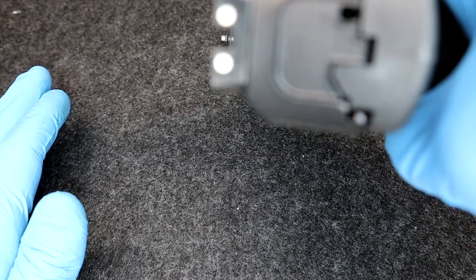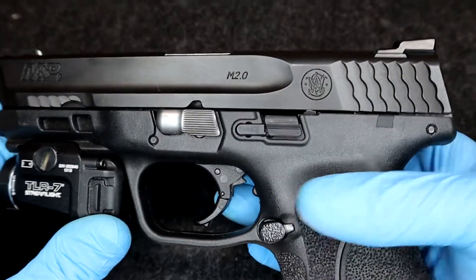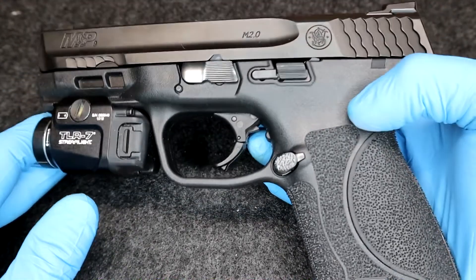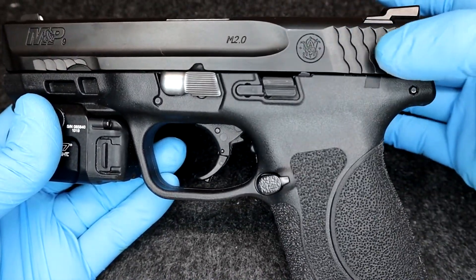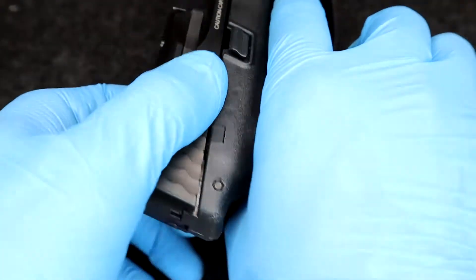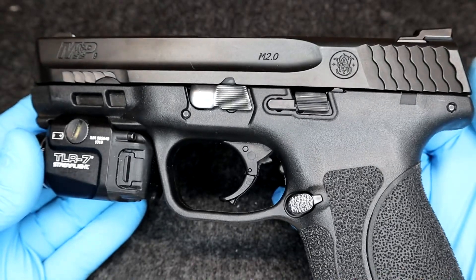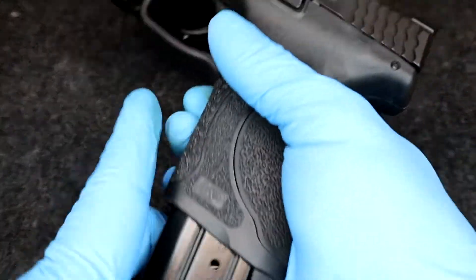It is fantastic, especially for first-time users. The recoil is super manageable and the trigger feel is super smooth. S&W is doing great things right now. A lot of their weapons are eye-catching. You have these slide serrations — they do work, they're very grippy. And this magazine release has a very tactile feel.